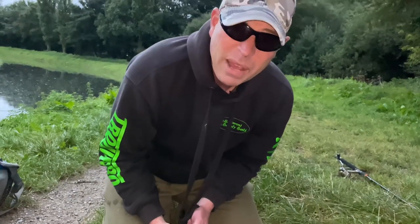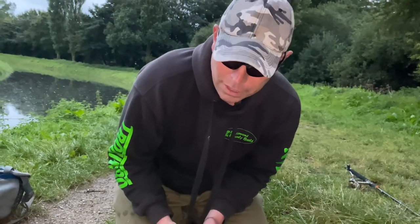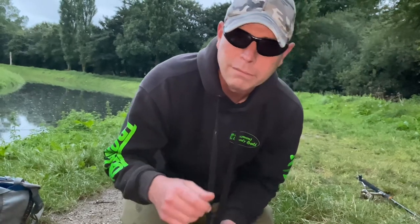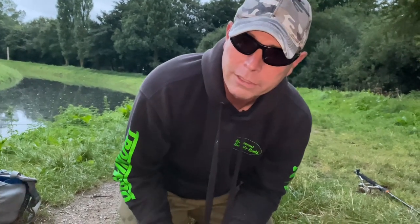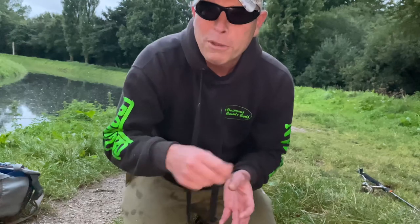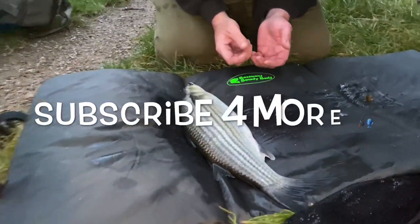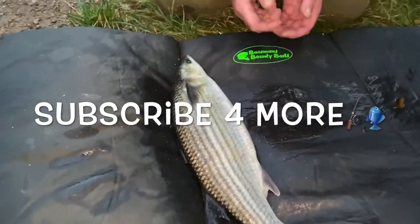I'm going to be painting my hooks from now on. The only thing was the paint started to come off a little bit, but that's my fault because I didn't rub the hooks down or anything. Perhaps a bit of primer first — I don't know. We'll carry on with this method and get this fish back now because she's been out for a couple of minutes. Nice one.